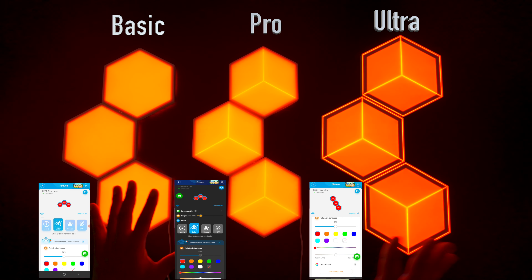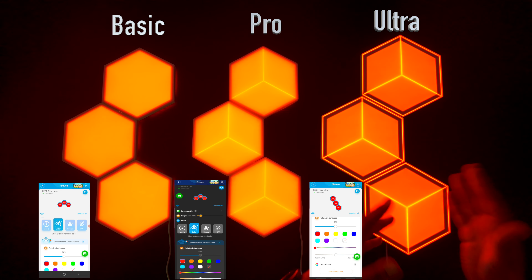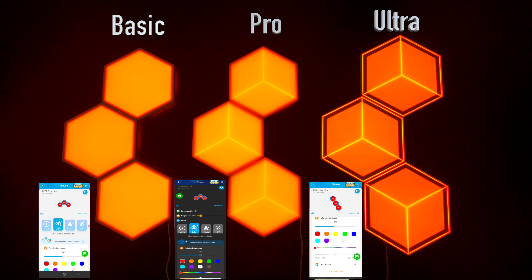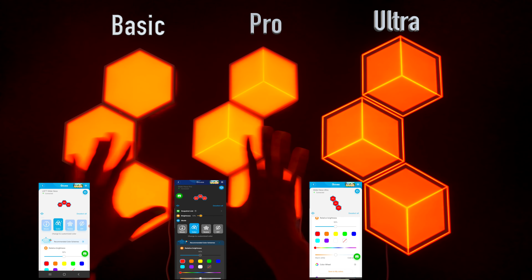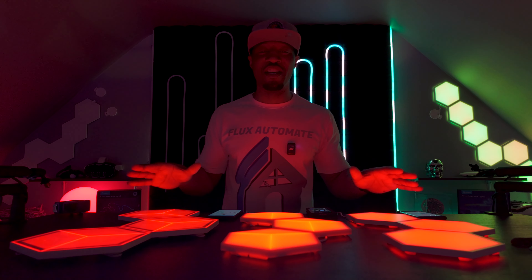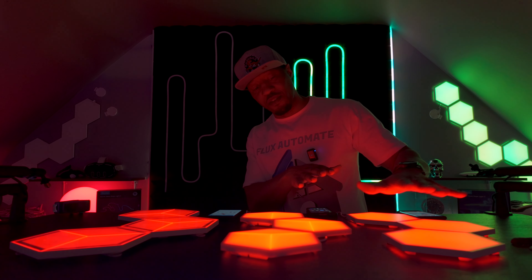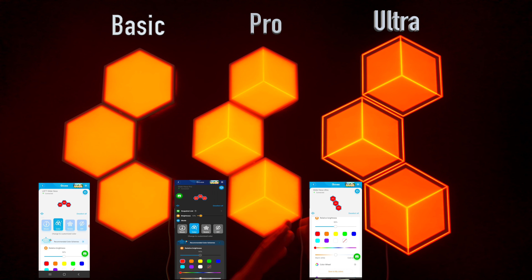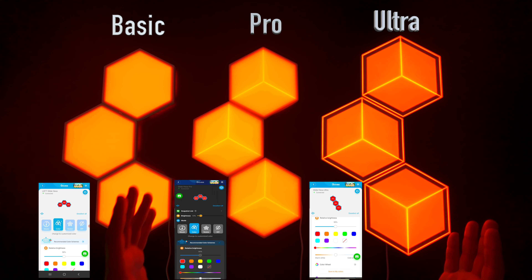All three devices are now set to red. You can see the subtle differences: the Standard has a very plain, blank look; the Pro has a little bit of segmentation; and the Ultra has a lot more segmentation. You can see on the Standard the light is shining out of the back of the panels, which you may not see as much right now because we're on a black table. You can see it a little bit on the Pro as well, but on the Ultra there is no light bleeding off the side at all. In terms of color matching, they all represent the same red — not much difference there.